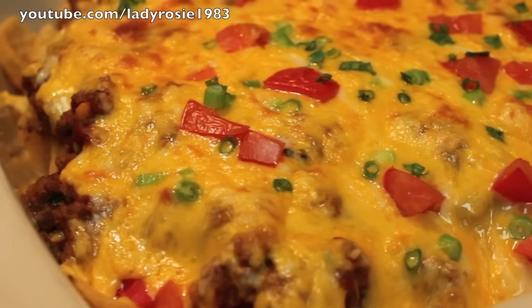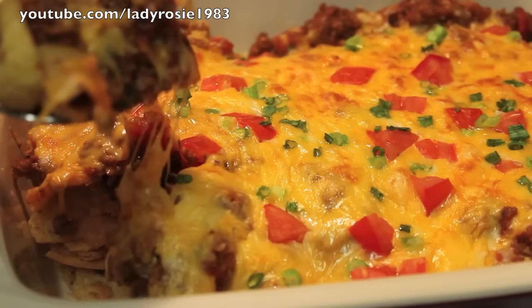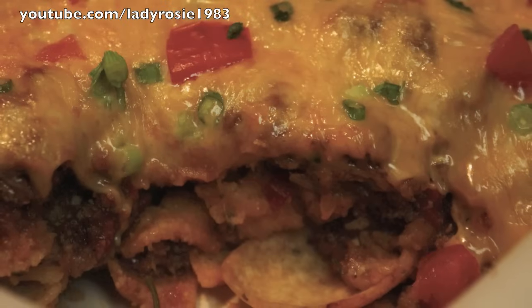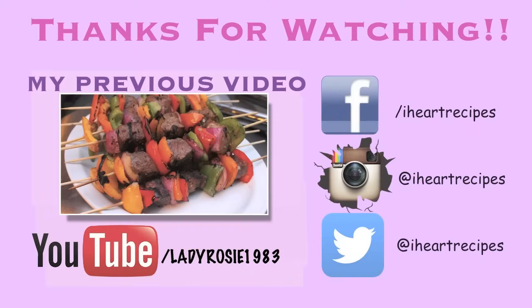And once it is all done, this is the outcome — delicious, cheesy, easy Frito pie. Thank you so much for watching. I truly appreciate it. Subscribe if you haven't already, and visit me every Sunday and Wednesday for new video uploads. Peace out.